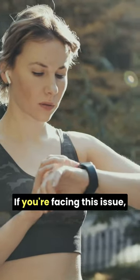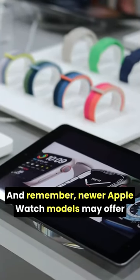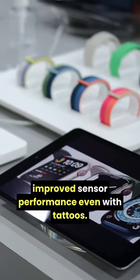If you're facing this issue, try wearing your watch on a non-tattooed area or pair it with an external heart rate monitor. And remember, newer Apple Watch models may offer improved sensor performance, even with tattoos.